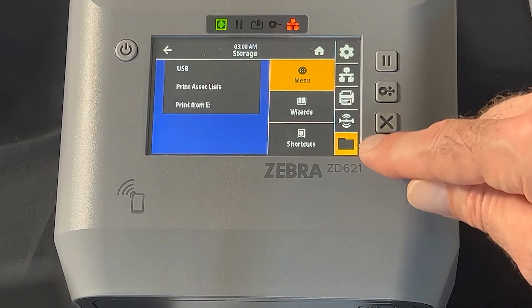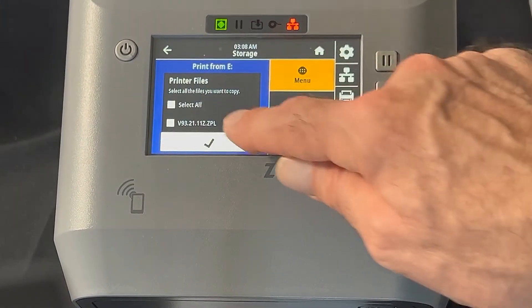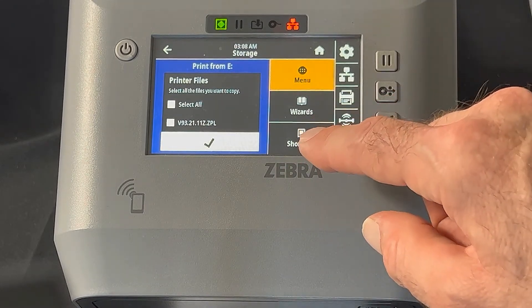If you click on the folders, this is where you would store things on the printer's eDrive, like label templates, SGD commands, etc.